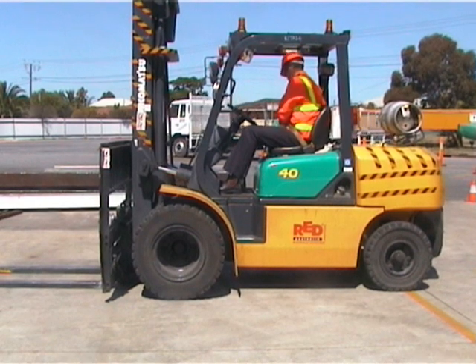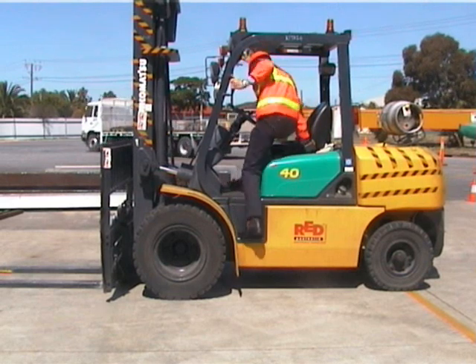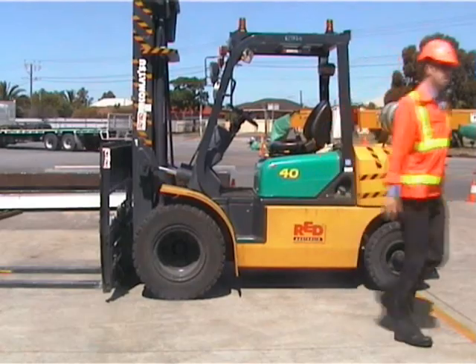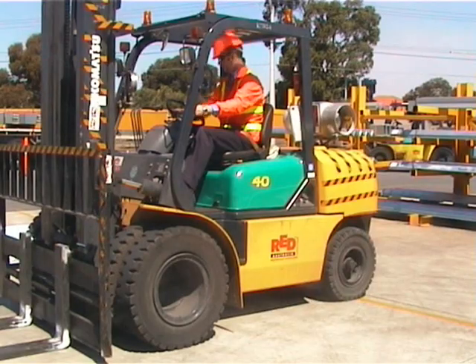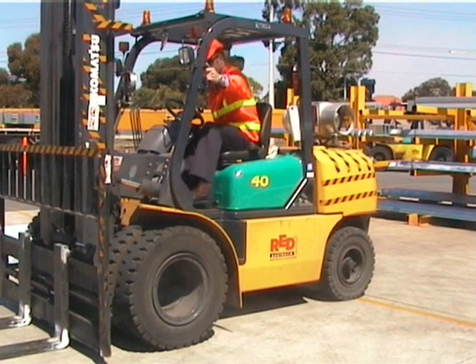To exit from your forklift, first of all check there are no moving objects close by. We're going to be hopping out tail first, making sure we have our three points of contact: a hand on the hood, another hand on the grab rail, and your foot securely in the step. Lower yourself slowly down when it is safe to do so.